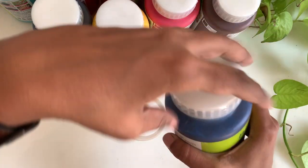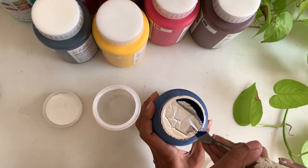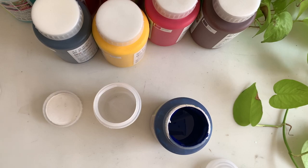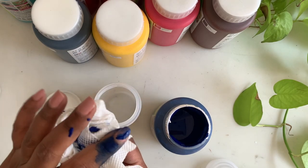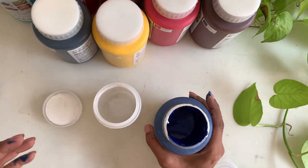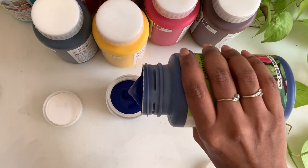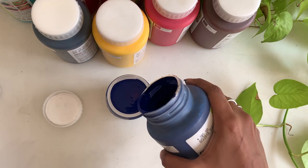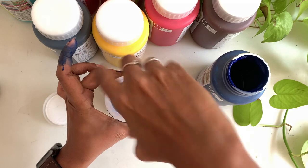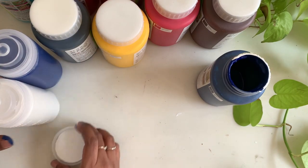Here comes the second bottle — let me start with Prussian blue. Oops, this is what happens when you work with colors, your hand gets full of paint. But that's okay. I just don't want to spoil the exterior of these bottles too soon. Once I start using them and have paint on my fingers it eventually gets dirty anyway, but I want to keep the bottles clean for at least a few days. Two bottles are ready.